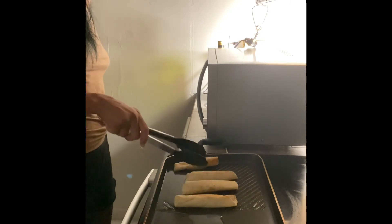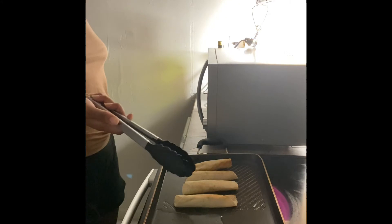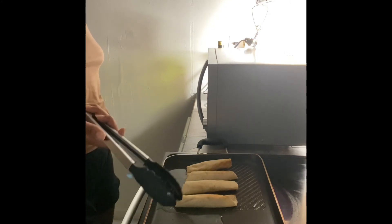Don't forget to like and subscribe! I'll be posting some more quick and easy recipes because I have a door dash, so these kinds of recipes come in handy.